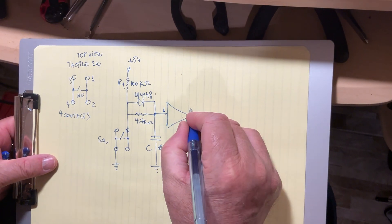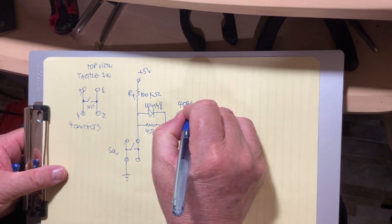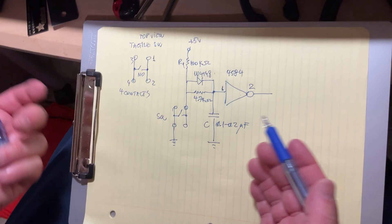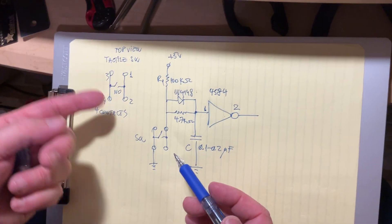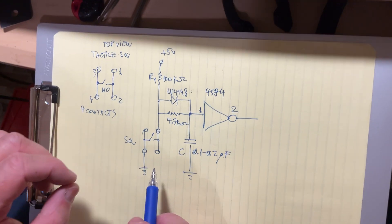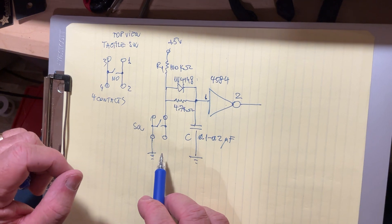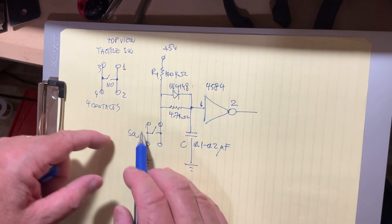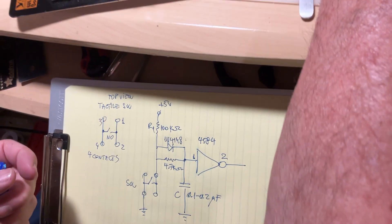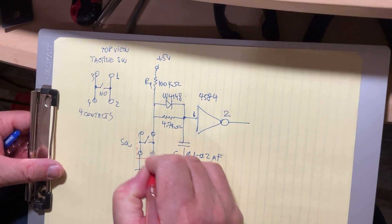I'm using pin 1 as input and pin 2 as output — package number 4584. The reason for this entire diagram is that all push buttons and switches have the famous bouncing problem. The purpose of this circuit is to remove the bouncing for that particular push button.